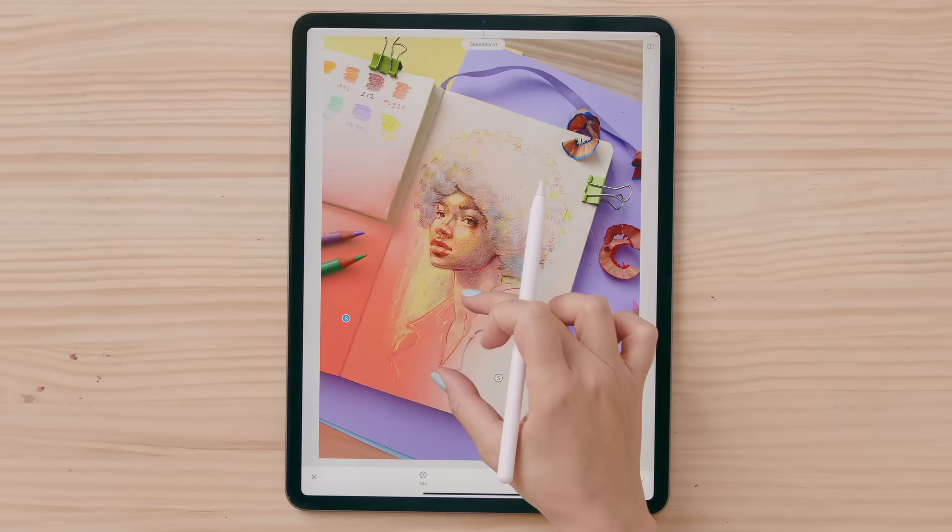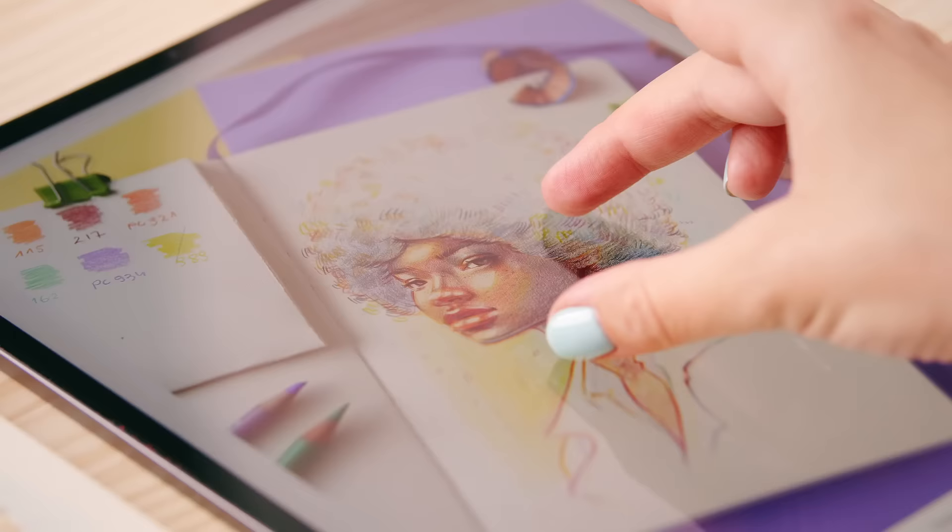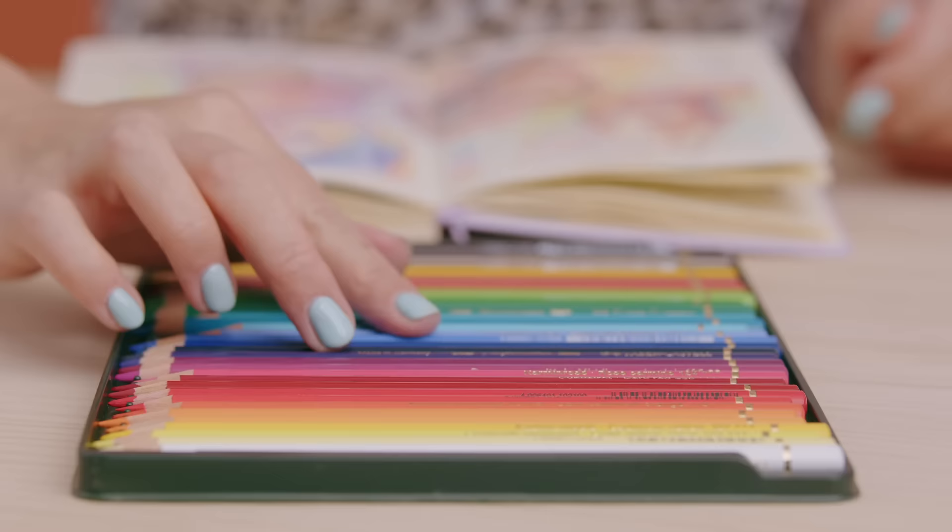Once we're finished, you will photograph and edit your portrait and get to know my tips on social media. By the end of this course, you will have new possibilities to come up with fun color compositions and turn your reference images into art. Encourage yourself to fill your sketchbook with colorful portraits.